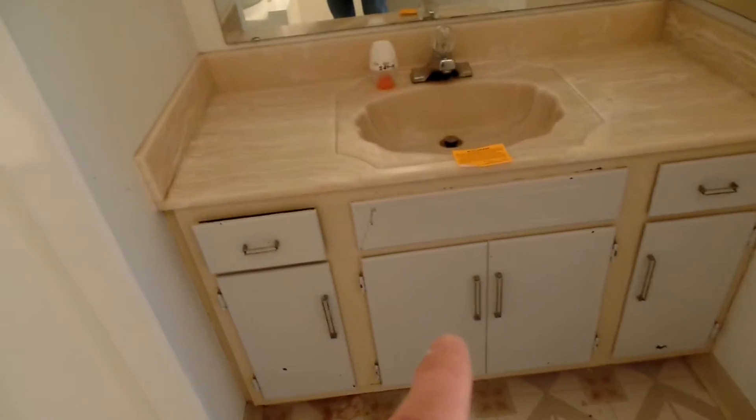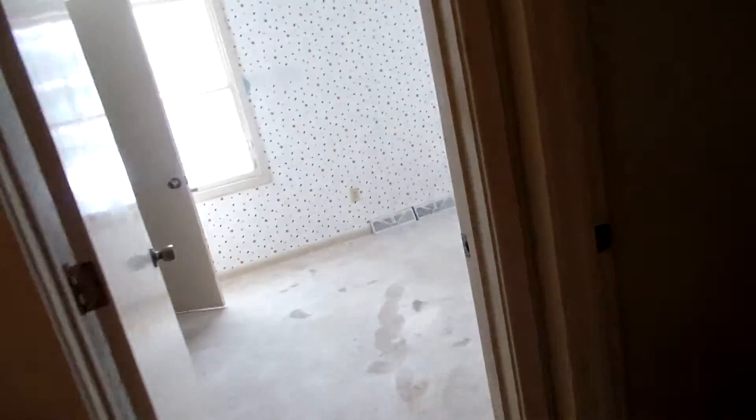We'll have to take the tub out and put a shower there — I've never seen this particular type of tub, but it doesn't have a door surround, so we'll replace that. We're also going to refinish the vanity, put granite on the top, new flooring, and a new toilet. It'll look pretty new when we're done.